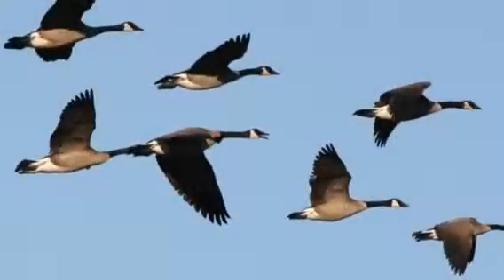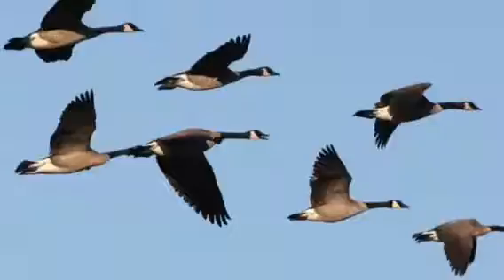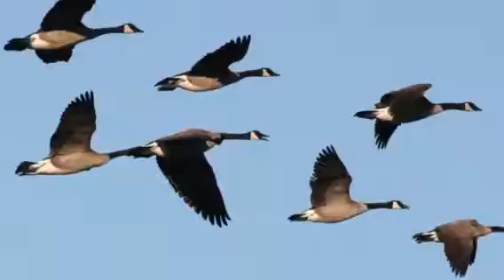Geese have always been a nuisance for wheat farmers. Unlike grazing cattle, geese pull the whole plant up, roots and all, whereas cattle just eat the leaves of the plant. Every year, geese cause farmers to lose thousands of dollars of income by eating wheat. When geese migrate down to the southern states for winter, they come in massive flocks that can devastate a wheat field within a matter of a few days.